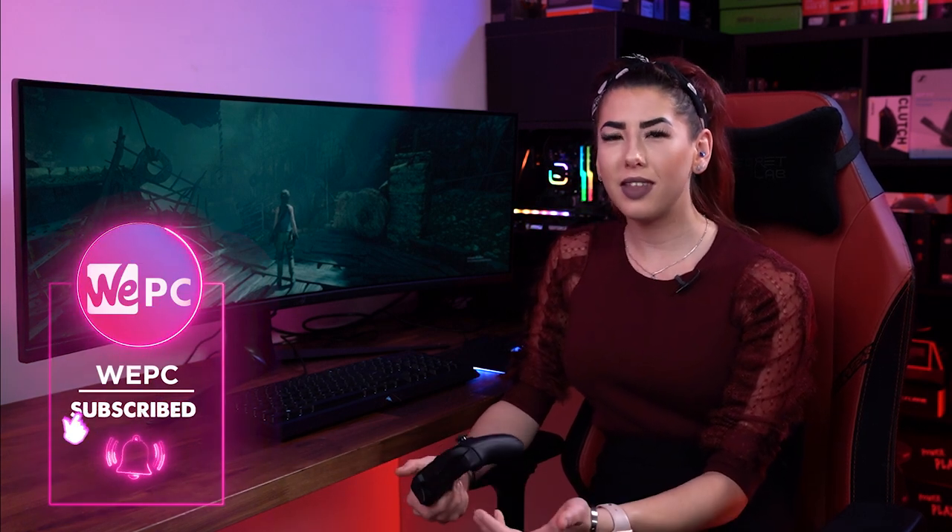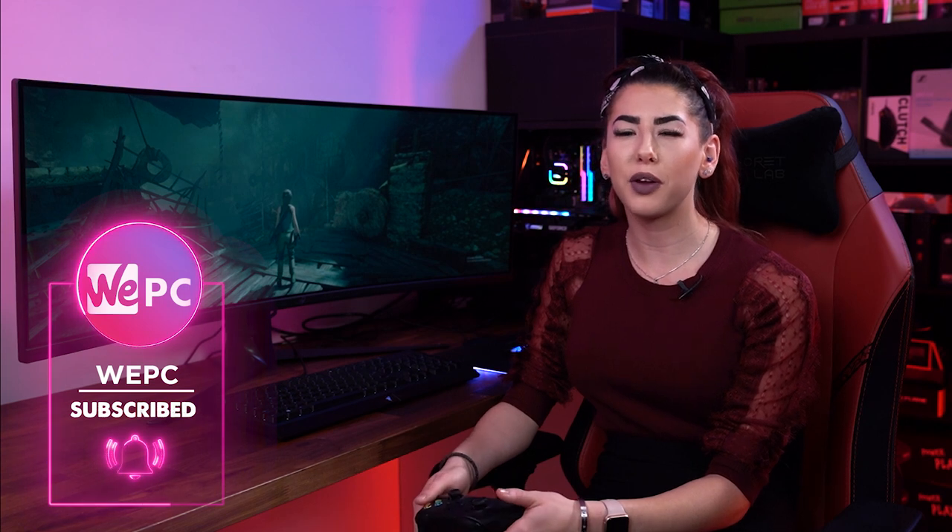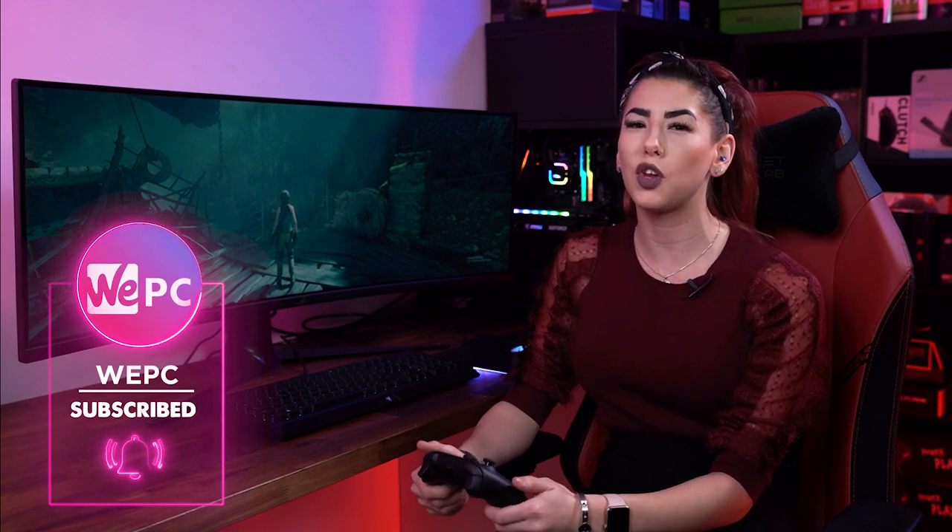Hello and welcome to WePC. My name is Sarah and in this video I'll be talking you through the easy process of connecting your Xbox Series X and Series S controller to your PC.